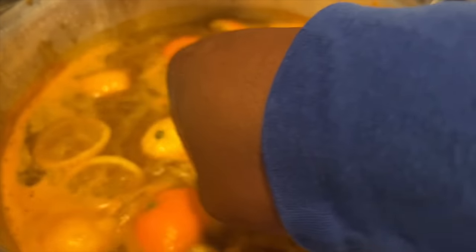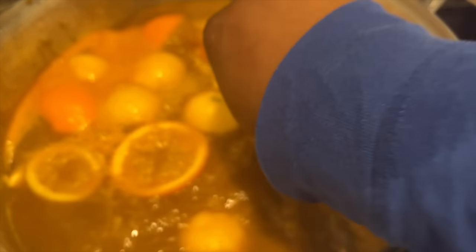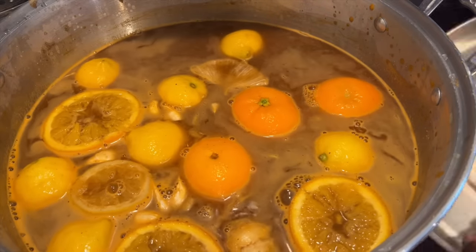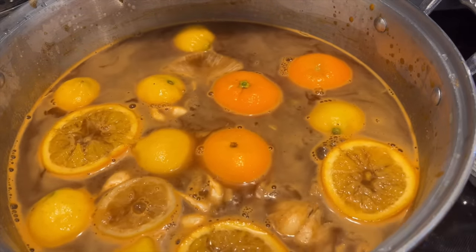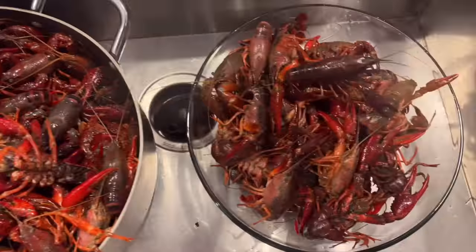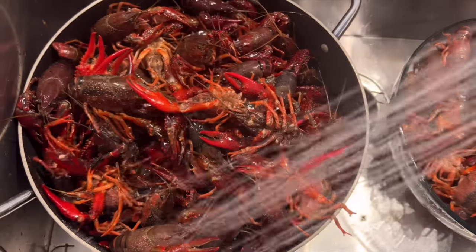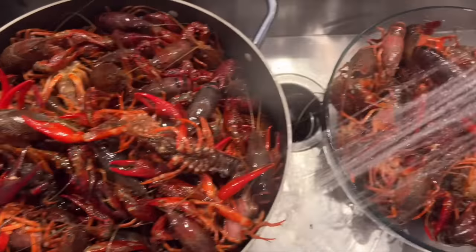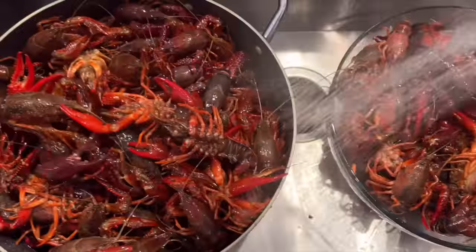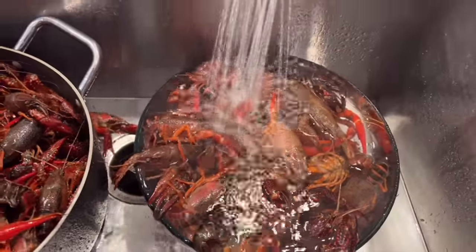I went ahead and added my potatoes. I wanted to wait to add my potatoes, but I was a little discombobulated — a little high-strung because of dealing with all the crawfish before, the parts y'all didn't see. So I accidentally added my potatoes in a little early, so they're going to come out slightly overcooked, but they weren't too bad. Then I wasn't too comfortable with the purge I did outside, so I decided to purge these again in the sink in two separate containers.